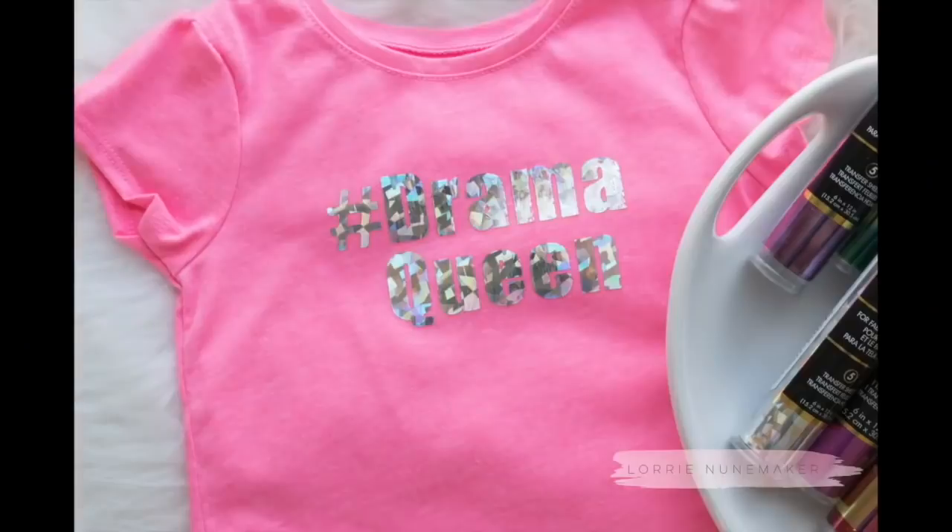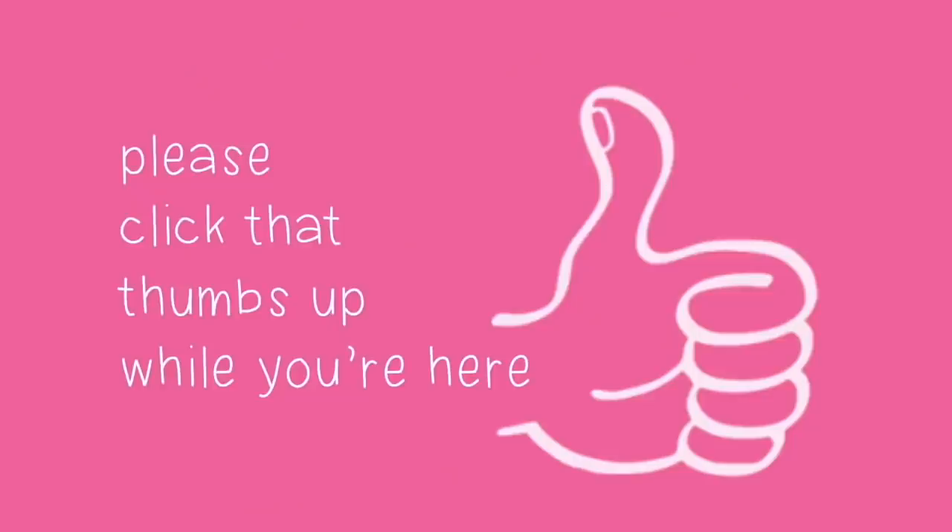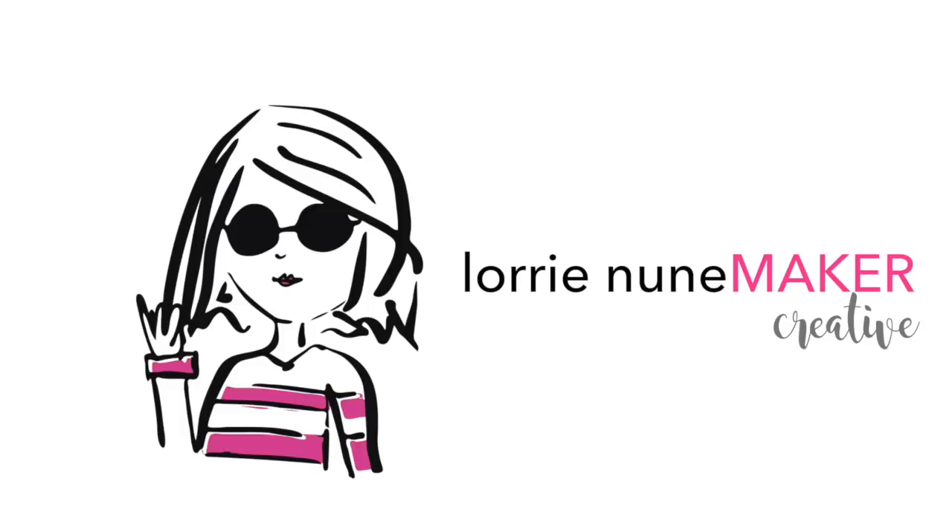Just click under the description — you might have to click 'show more' if you don't see it all. Please give me a thumbs up if you enjoyed it. Don't forget to like, subscribe, and share. And until next time, I'll see you guys soon. Don't forget to visit me on my blog at laurineunamaker.com. See you guys, bye!